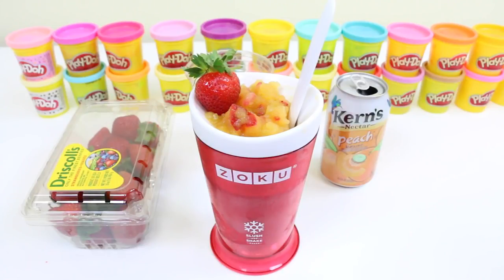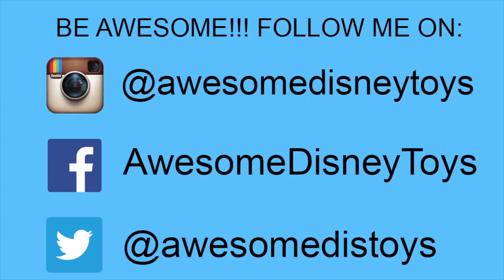I hope you guys enjoyed this video! Don't forget to subscribe to see more! Also, if you haven't done so already, be sure to follow me on Instagram, Facebook, and Twitter — the links are in the description box below!